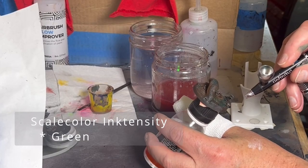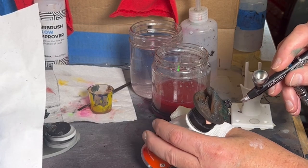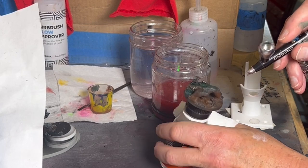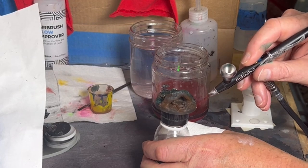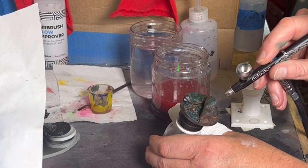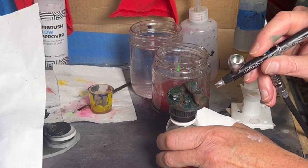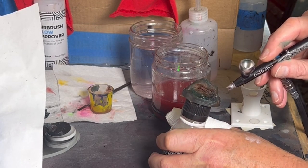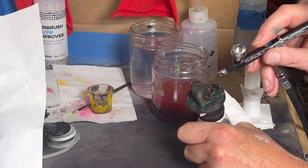Now I'm starting to lay down some green — not with acrylics, but with ink. I still haven't used them a whole lot, but I gotta say I'm really enjoying the Scale Color Ink-tensity bottles that I've got. I was lucky enough to get a few from a friend who was selling a bunch of paint, and it was a pretty major score. They're just fun to work with — very intense colors. They spray just brilliantly through my airbrush.